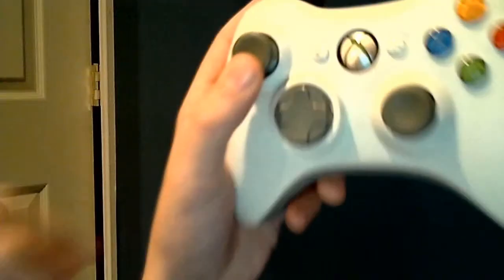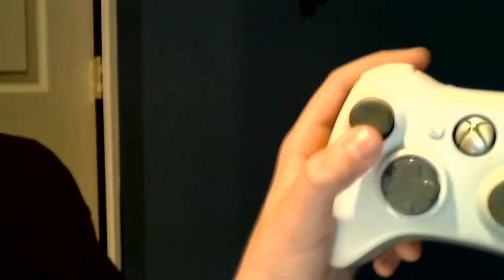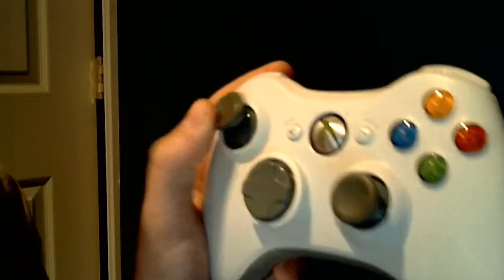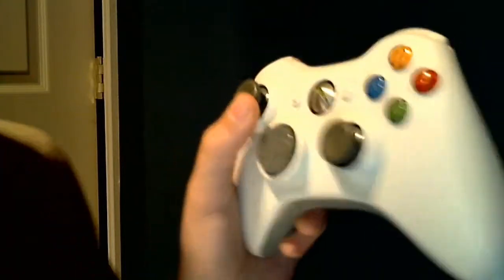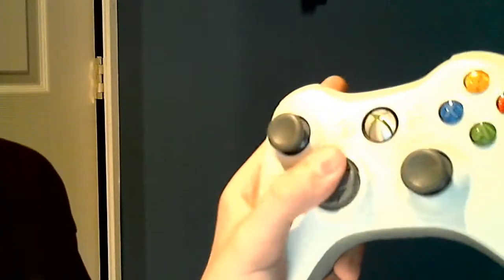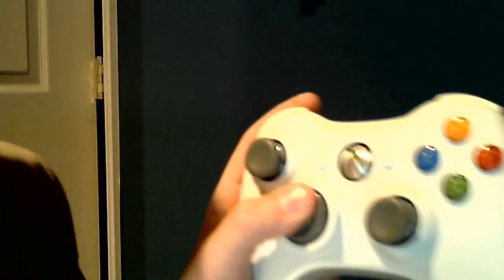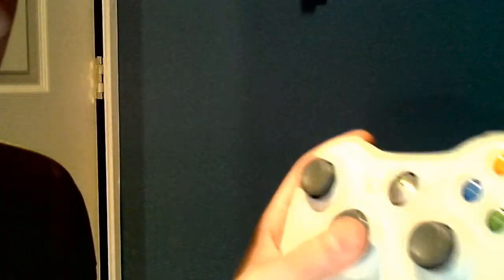First, what you got is these right here — these are your nunchucks. If you're playing a first-person game, you would use this to move your player around, or whatever. And you'd use this one — doesn't really matter. This is your arrow pad, your D-pad, and you use this to control settings most of the time.